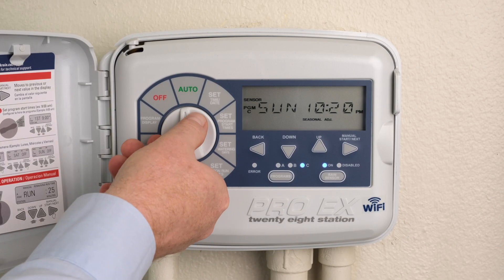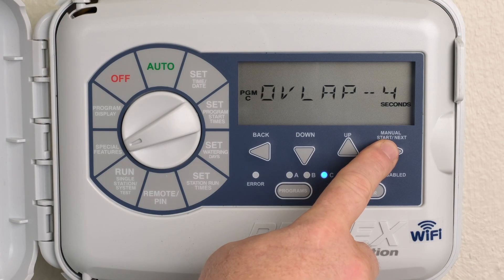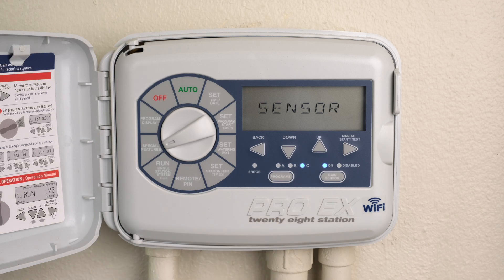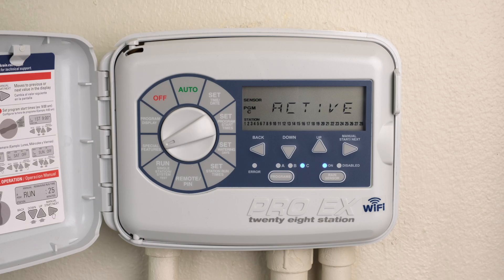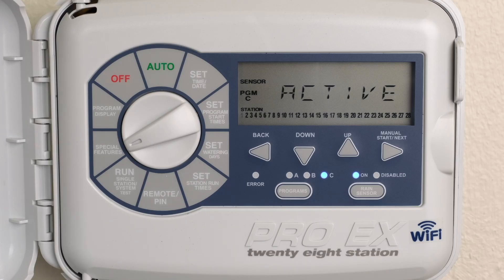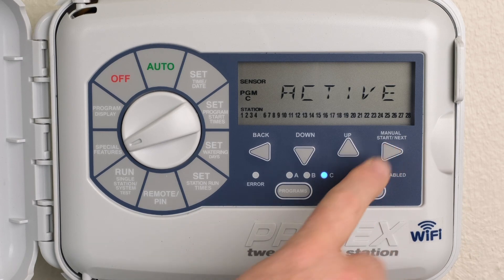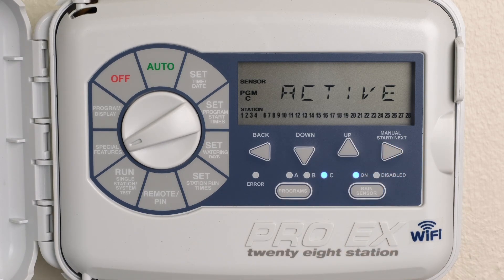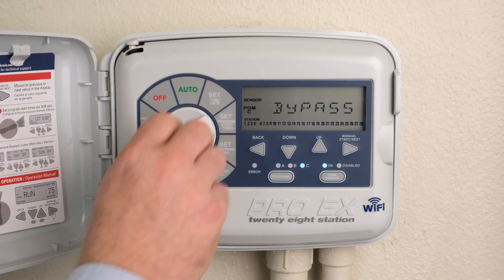Turn the dial to Special Features. Press the Next button until Sensor is displayed. Press the Back and Next buttons simultaneously to enter the Sensor On-Off feature. Press the Back or Next buttons to select the desired station. Press the Up or Down buttons to activate On or Off to bypass the station. Return the dial to Auto.